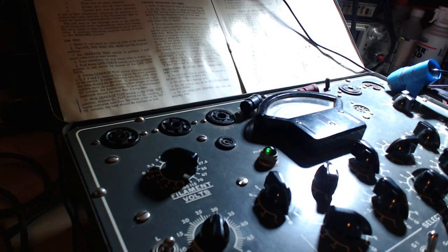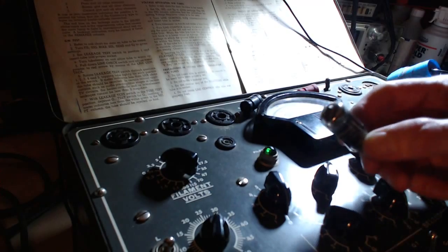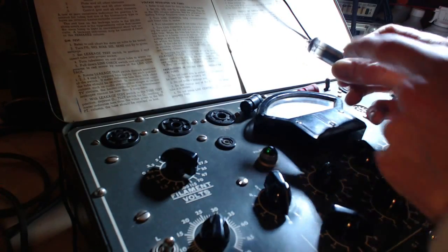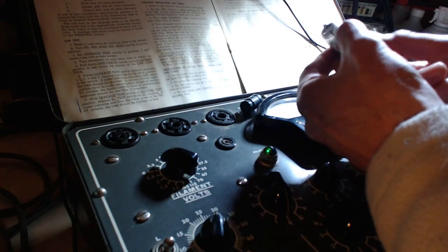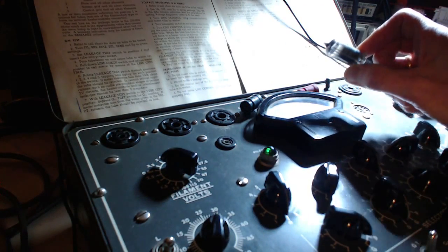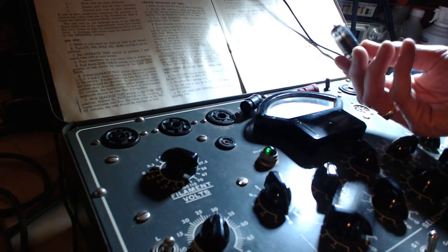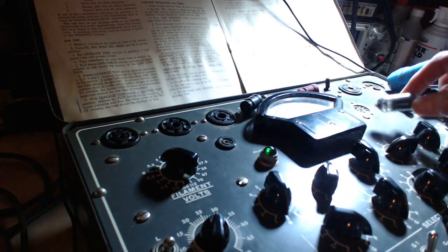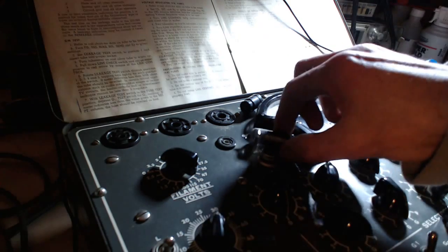Let's take a look at the voltage regulator tube which I've taken out. It has a bit of a dark internal smokiness, which could be normal — I'm not that familiar with what these look like. This one has the number 5651 on it.